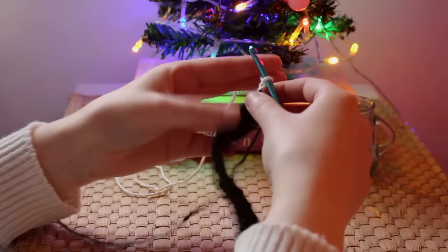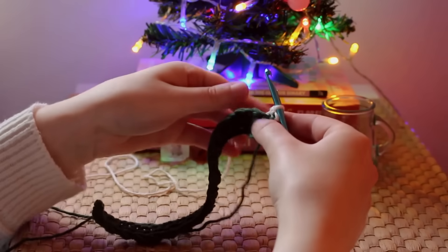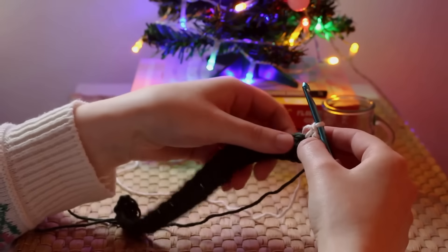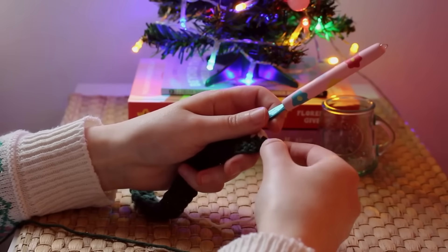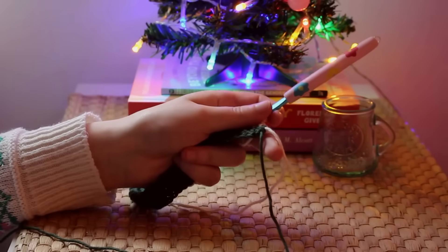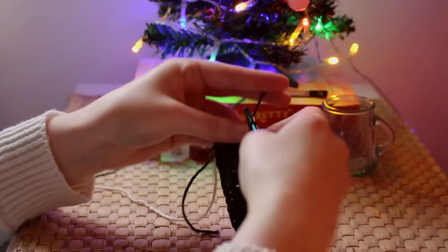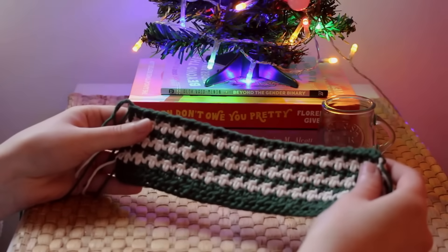Chain one, turn your work, and make a single crochet in the first stitch, then a double crochet in the next stitch. Repeat that same single and double crochet pattern until the end of the row. As for the yarn ends, simply pull on them slightly to close up any gaps, then snip off the old yarn. After that row, repeat changing colors and continue changing colors for every single row.